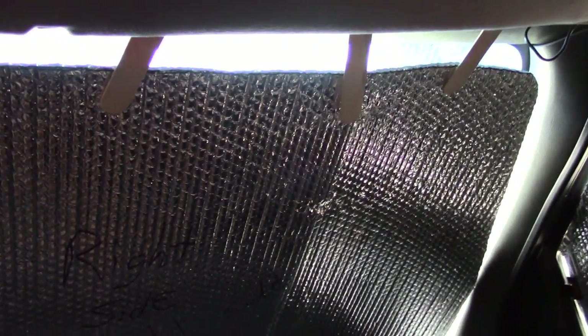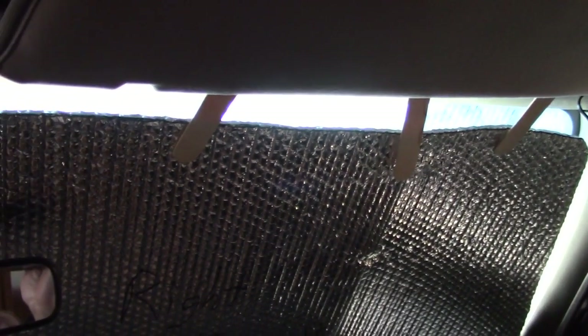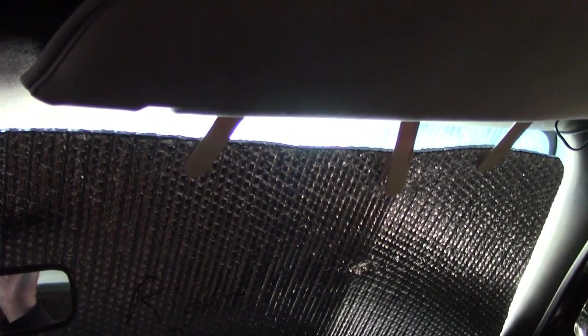You'll notice these are my front Reflectix sunscreens on the front window. You'll see the tongue depressors — the big hobby sticks, you can find them in a bag at Walmart. I use them because I slide them up above the visor. That way you're not wearing out the friction bushing in your visors, and they work well for holding the sunscreens up there. Just thought I'd pass it on.